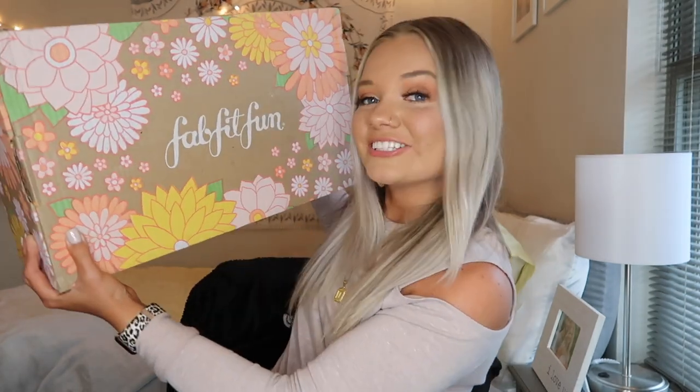Hi guys, welcome back to my channel. If you're new around here, hi, I am Madeline and I am so happy that you are here today. Thank you for clicking on my video.